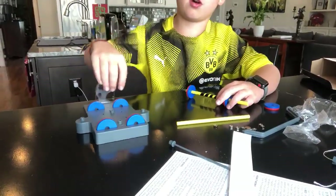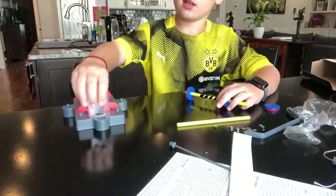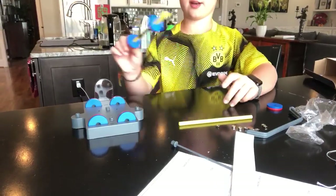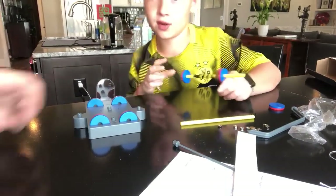So you see this is all blue, this is all red and we've got a divider here. So what I'm gonna do is I'm gonna put this on there and see if it floats.